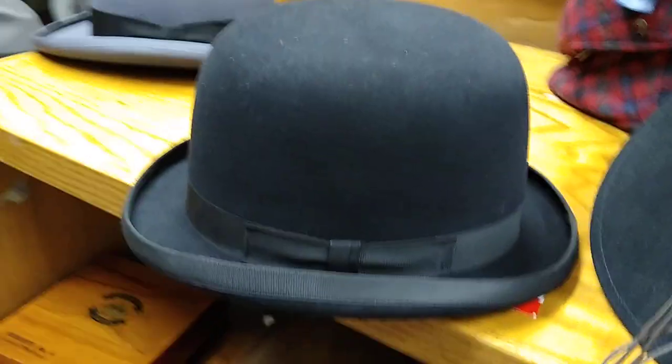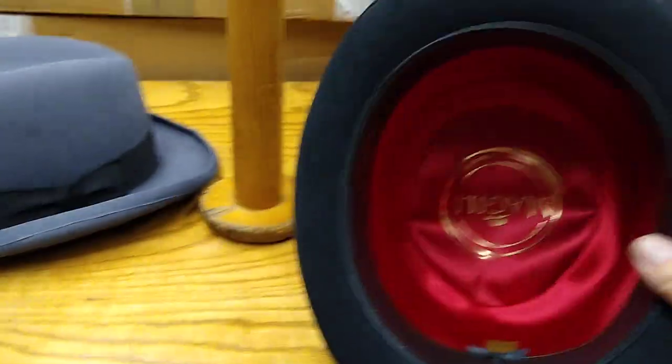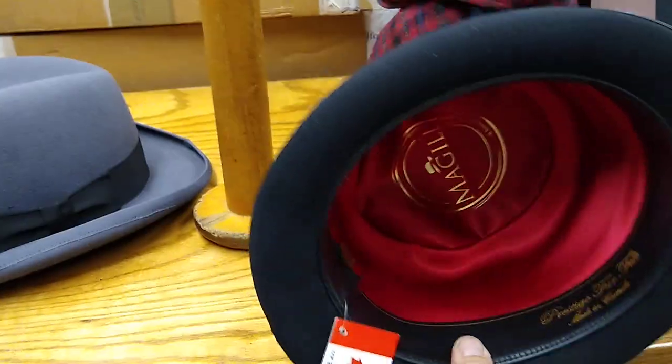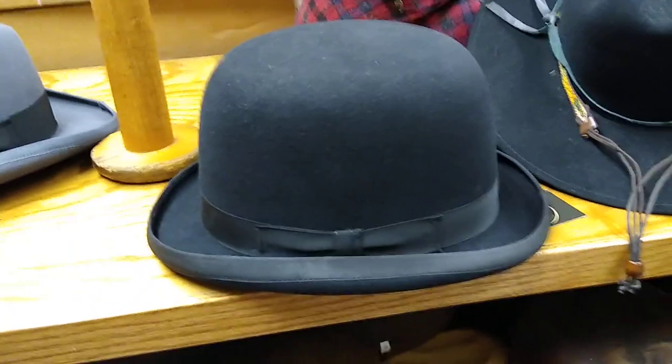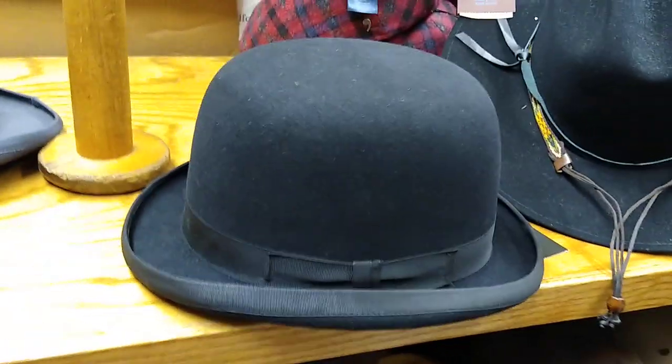You can get them in soft felt or hard felt. The classic one is from England — it's called Christie's. Christie's of London makes a hard, helmet-like one and they're super expensive now, up in the five-hundred range. They have generally red silk on the inside, just like this McGill. This is a rabbit fur derby from McGill in Canada — a company that bought all the old equipment from the Beaver Brand hat company, so they use the same old shapes. Excellent brand, good bang for the buck.